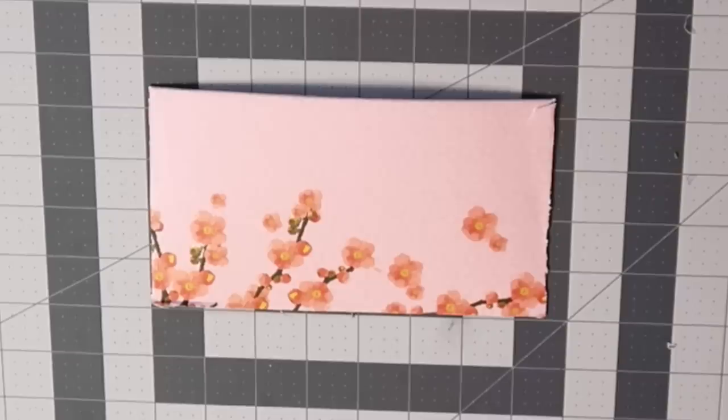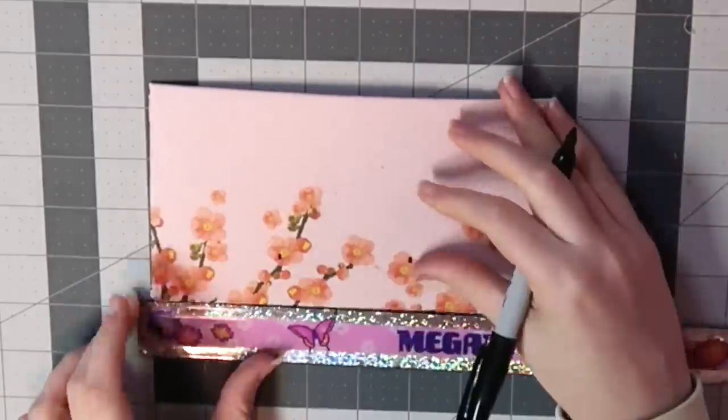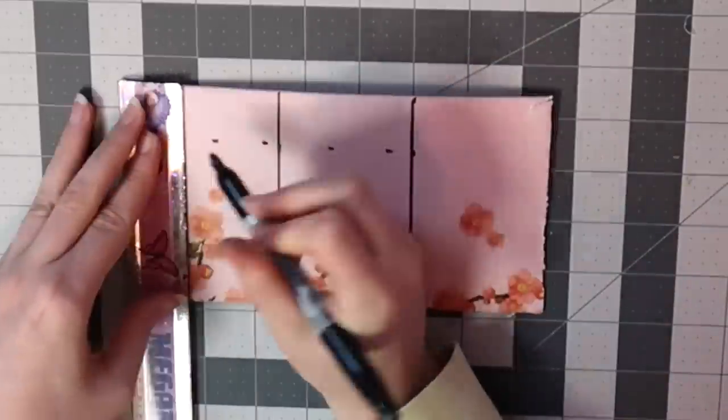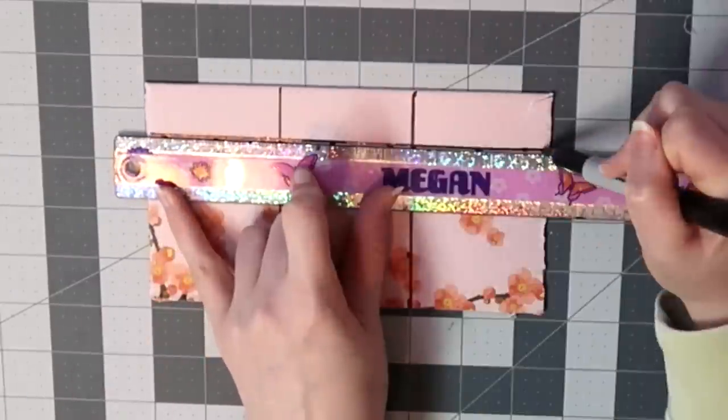Next, I divided the short pieces into three equal sections. My piece of cardboard was seven inches long and four and a half inches tall, so I made a mark at two and a half inches and five inches. Then I drew a line one inch below the top of the piece. I repeated this for every single short piece of cardboard.